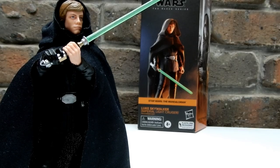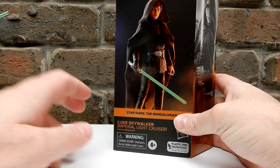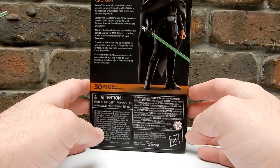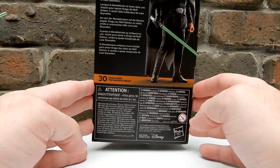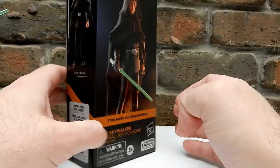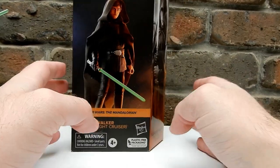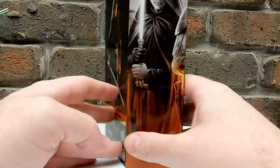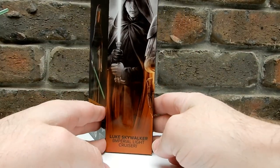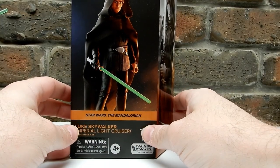Hey everyone, thanks for tuning in to another Star Wars Black Series review. Got Luke Skywalker Imperial Light Cruiser - this one just dropped here in Australia this last week or two. Really nice figure. I've seen a few reviews, and yeah I'm really stoked with this figure. The Vintage Collection version was just off the charts incredible, and to have this one in Black Series as well is definitely fantastic.